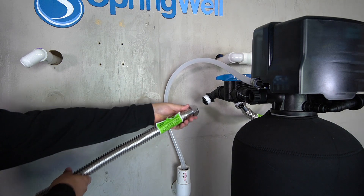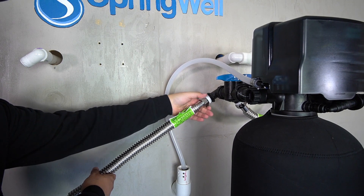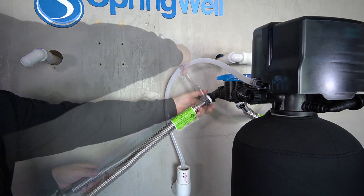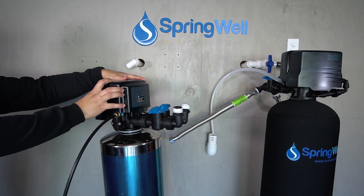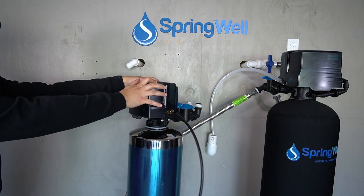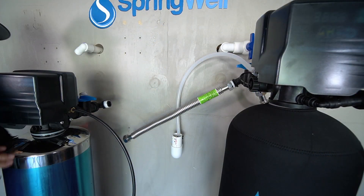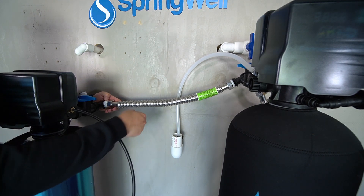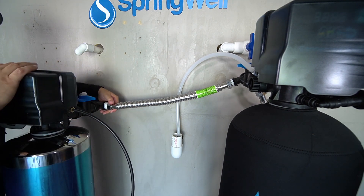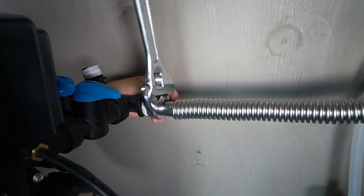A corrugated water connector will now be connected to the outgoing side on the well water filter. Thread the connection and then make sure it's fully tightened. The softening tank will now be introduced. Position it so the connections are facing back. The connection from the outgoing side on the well water filter will now be connected to the incoming side on the water softening tank. Thread the connection and then fully tighten it.